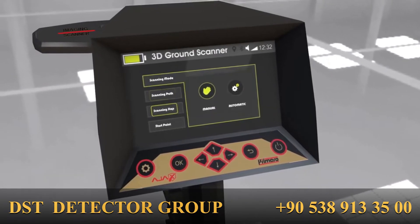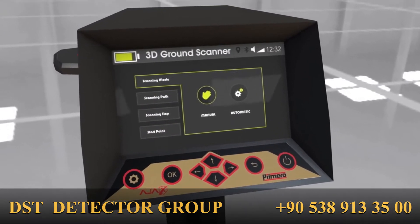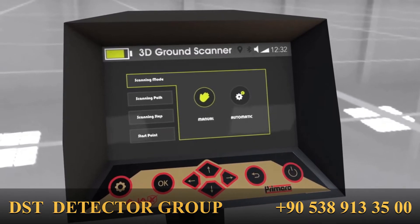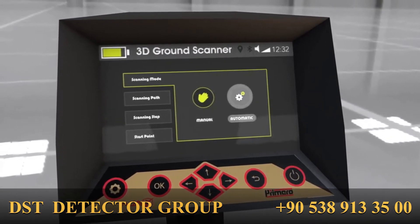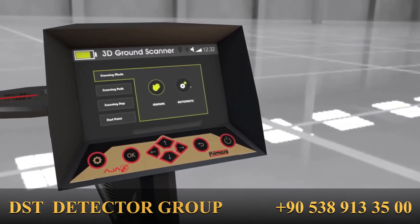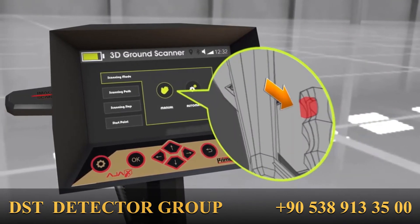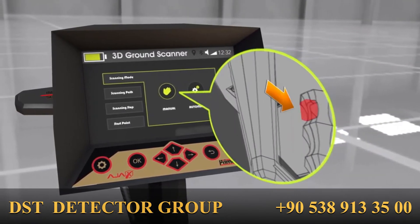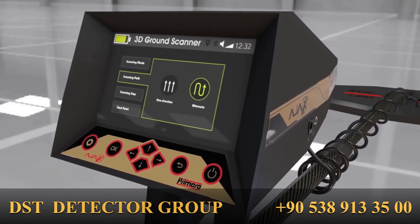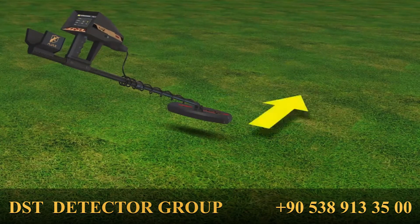There are multiple steps that should be made prior to initiating the 3D ground scanner. First, scan mode: the options interface shows two scan modes — automatic and manual. The difference is that the automatic mode takes readings without the need to press the grip key, while the manual mode requires the user to press the grip key to obtain a step reading.